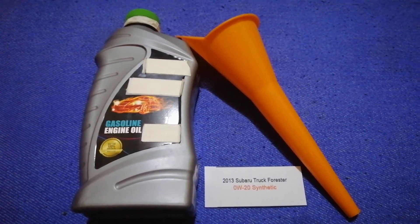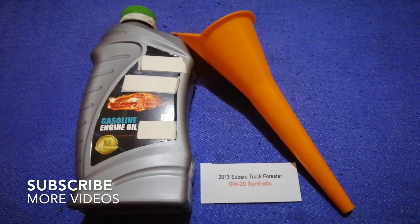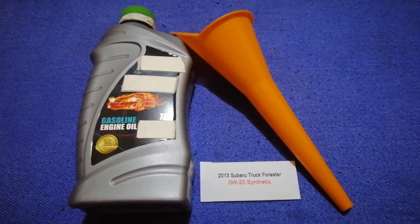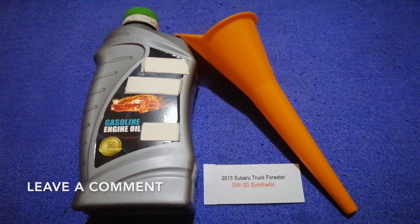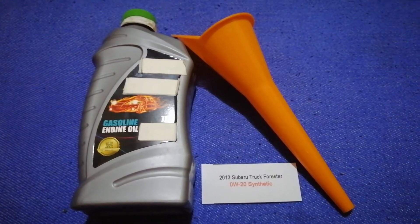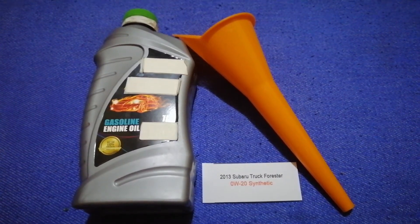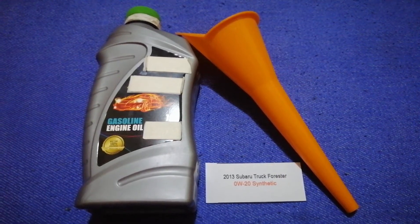Welcome back. Today we are going to talk about the oil type for the 2013 Subaru Forester. If you are looking for what oil to buy, I have already looked it up — just check the video description. The oil type for the 2013 Subaru Forester is 0W-20 synthetic.